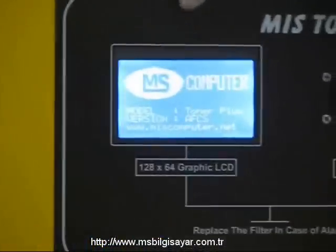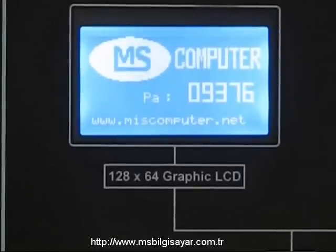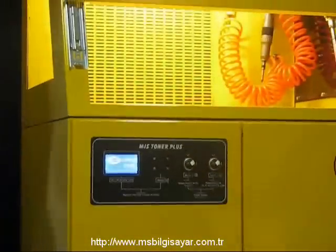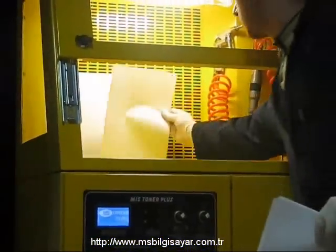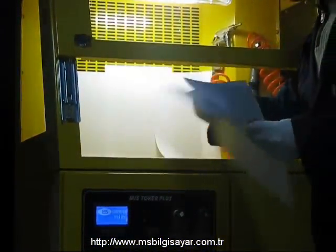Sistem çalışmaya başladıktan sonra Toner Plus filtre alarm sistemini de çalıştırır. Bu sistem sayesinde filtrelerin doluluk miktarını ölçmek için çeşitli teknik ve anlık veriler hesaplanır. Filtre alarm sistemini simüle etmek için hava girişini kağıtla tıkıyoruz. Bu, vakum motorunun emişini zorlaştırdığı için sensörler problemi algılar ve kullanıcı sesli ikaz ile uyarılır.